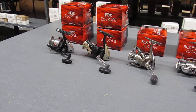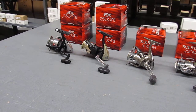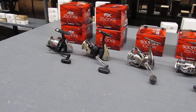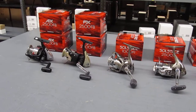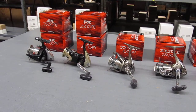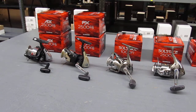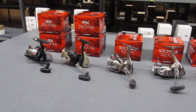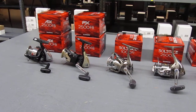The AX 2500FB is a front drag spinning reel rated for 4 to 8 pounds, and it starts at $30. The 2500FB, which is the FX series, is $37.